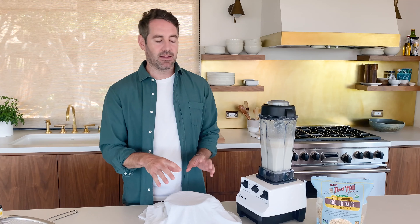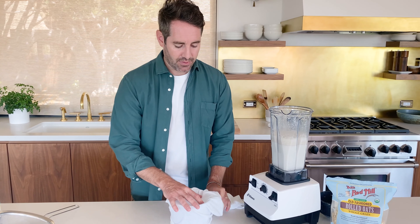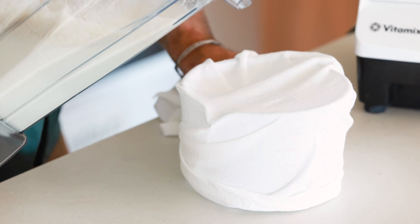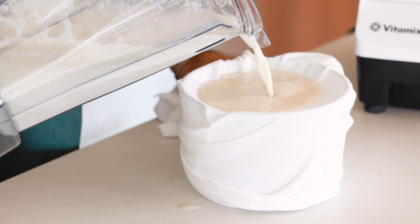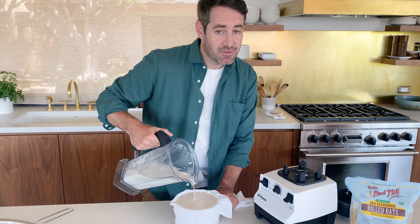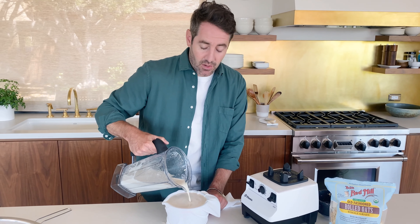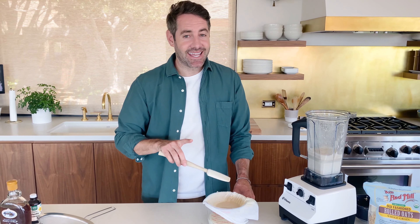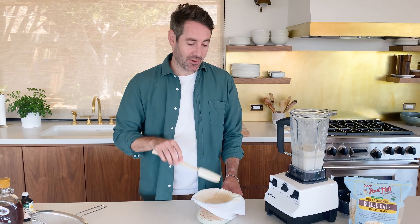Next we're gonna strain our oat milk and you have a couple of choices. My preferred method is to use a cloth rag placed over a measuring cup, pull it tight, and strain through the cloth. This gives you the most filtration and makes your oat milk the least slimy possible, filtering out all those small bits of oats. Camera Ann, on the other hand, thinks it's better to use a fine mesh strainer because it's easier to use, easier to clean, and more people will have one. To each their own — we're gonna use the clean towel method, which gives us the best end product.